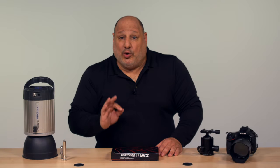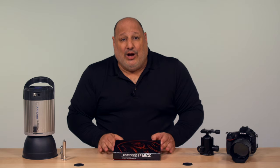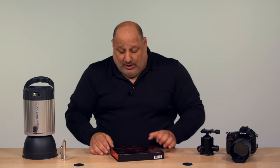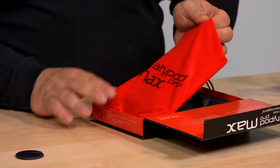Hi, I'm Danelli with Photo Focus with a quick tip. This tip is about a platypod. I'm sure everyone's been hearing a lot about the platypod, and people are wondering what is a platypod. Well, a platypod is a new piece of photo gear that's extremely versatile.